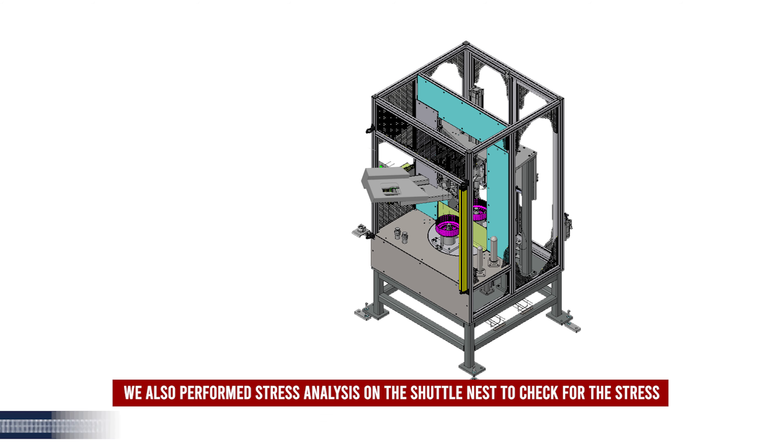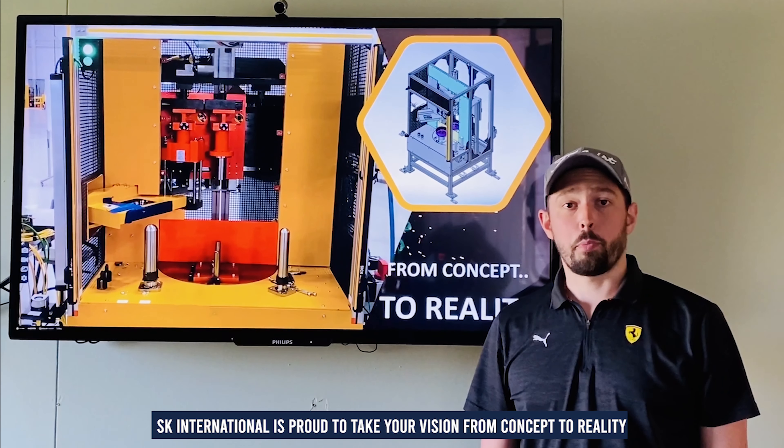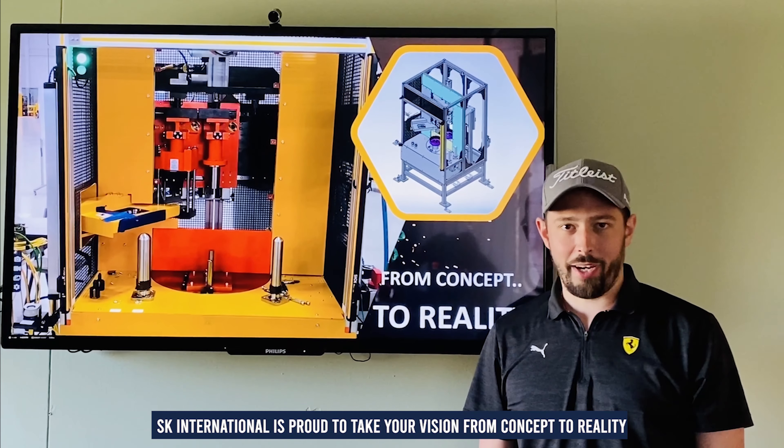We also perform stress analysis on the shuttle nest to check for stress concentration and ensure that there is no deformation of the nest. SK International is proud to take your vision from concept to reality.